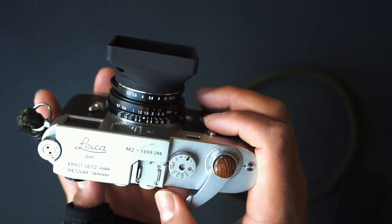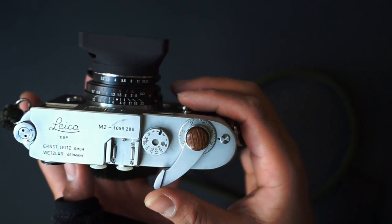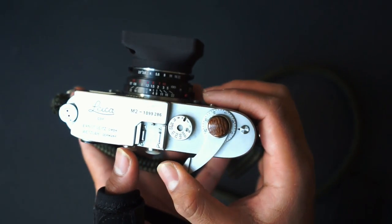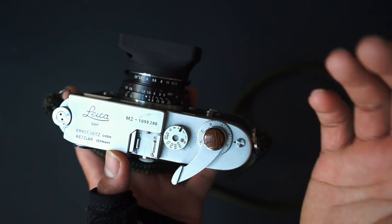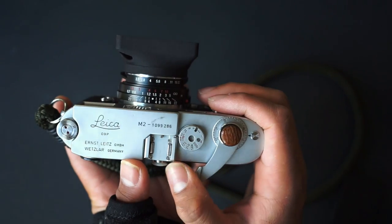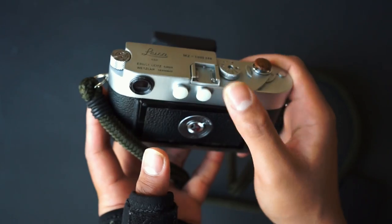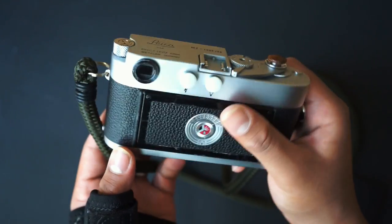Here is the lever that advances your film forward — really easy to use and really smooth. The SLR equivalent would be something like the Nikon F3, which has 11 ball bearings making it a very smooth camera to operate. The M2's advance isn't quite as flush through the entire throw, but it definitely feels extremely smooth — probably one of the best throws I've ever used.